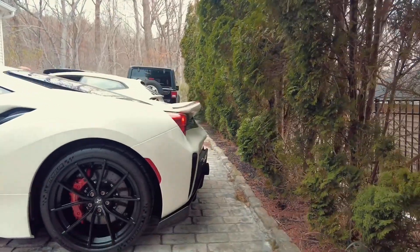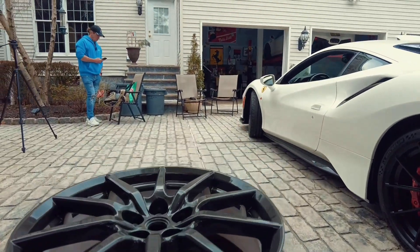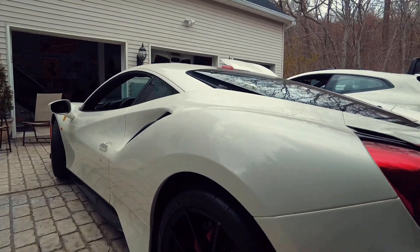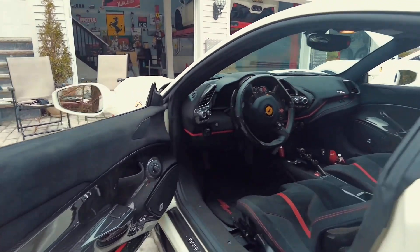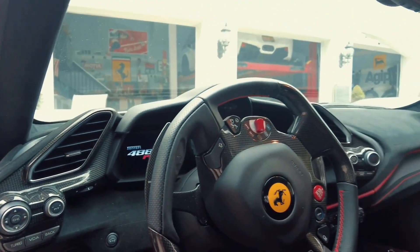Now if anyone wants to purchase these wheels, they've never been put on. You can reach me at Limited Spec on Instagram. Let's finish looking at this car and I'll show you guys the rest of the wheels in a second.